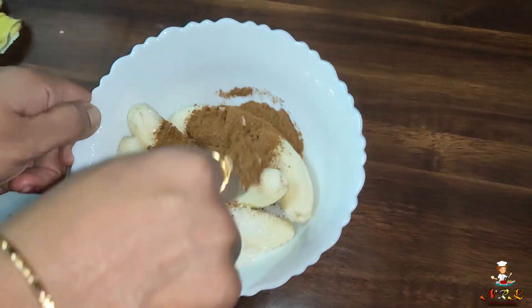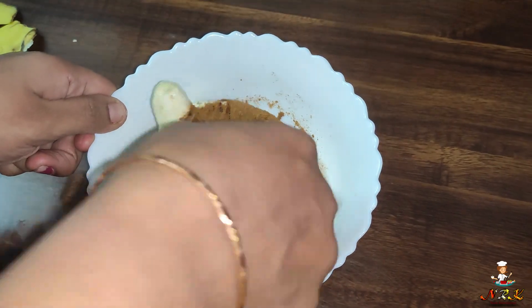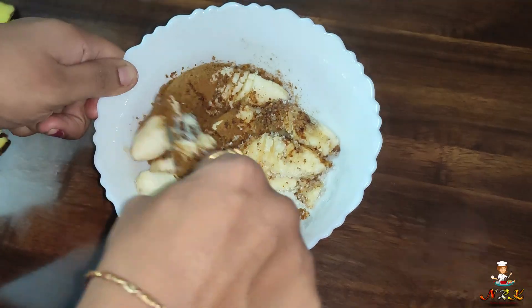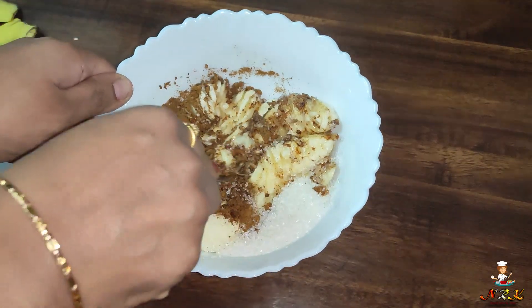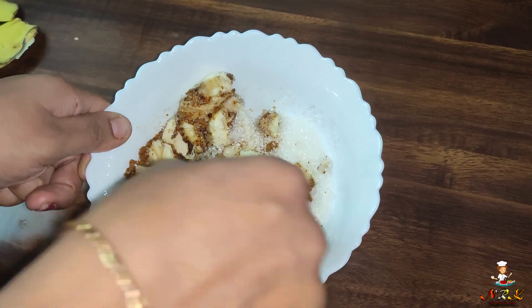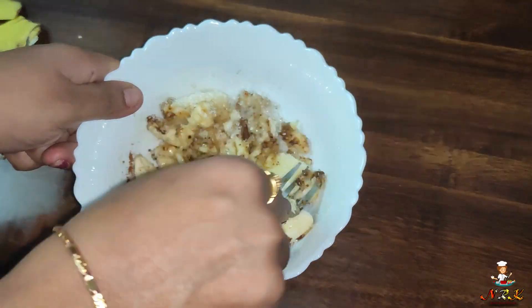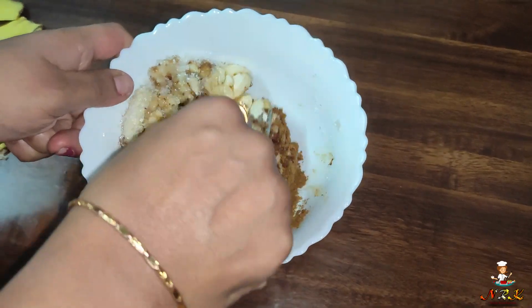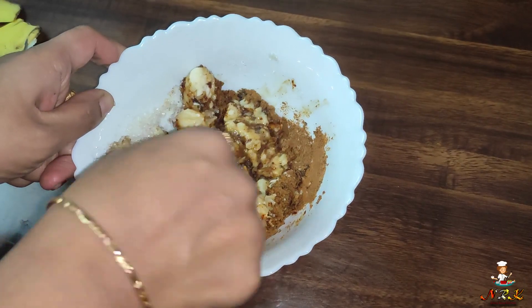We mix and smash the whole thing. We can smash it with a fork. We will boost the taste a little bit. We will smash it a little bit and will not mix it in a mixer — just mix it by hand.